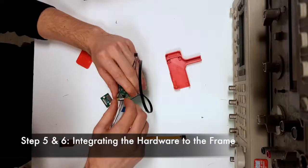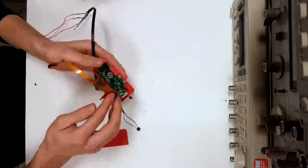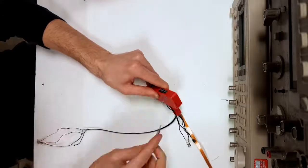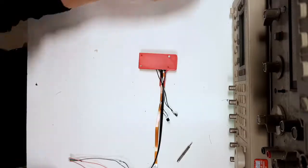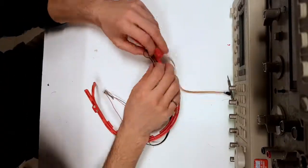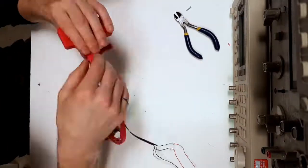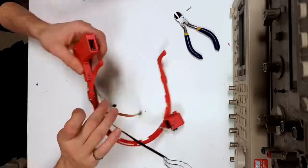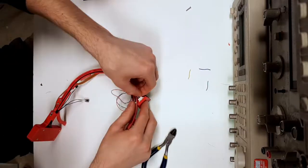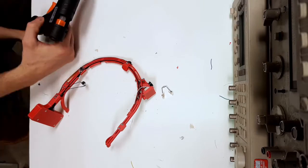Step five and six is integrating the hardware to the frame. Now that the Raspberry Pi has been soldered and built, we'll connect it to the spy cam and insert it into the Raspberry Pi casing, which will later be inserted onto the head frame. We're screwing on the cover and inserting the Raspberry Pi case onto the frame, making sure no wires or the spy cam are pinched between the head frame and the casing. Lastly, we'll align the wires with the head frame and connect the Raspberry Pi wires to the display module. Some super glue was also used to secure the buttons and the camera to the frame.